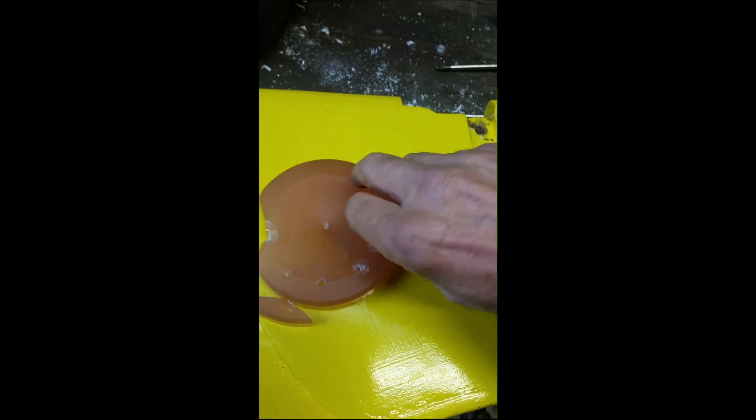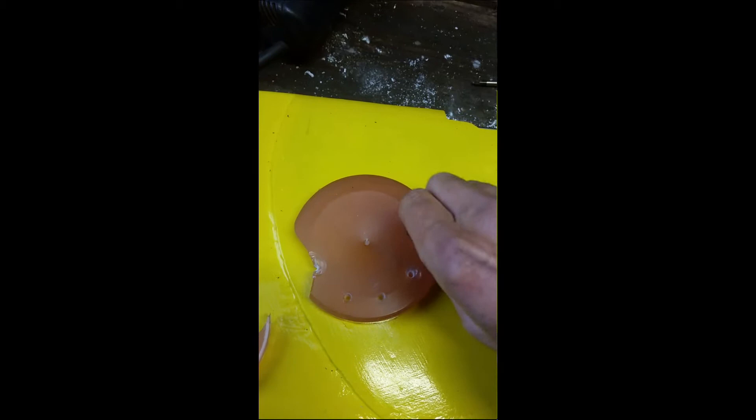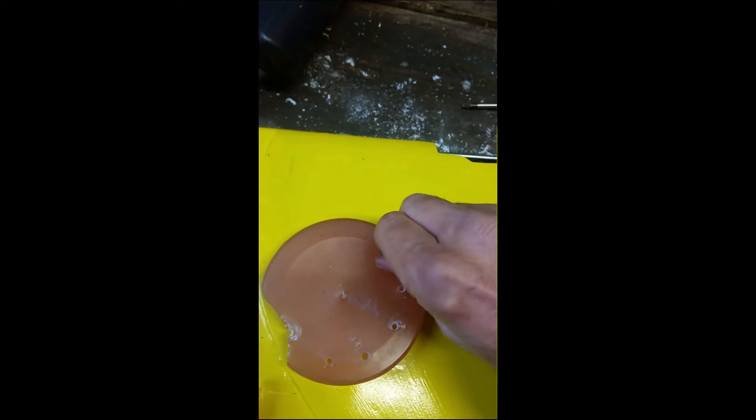In fact it goes in a little bit too easily really. The process I used was to drill a pilot hole, then take what I've named the tapping screw, screw it in a little bit at a time.